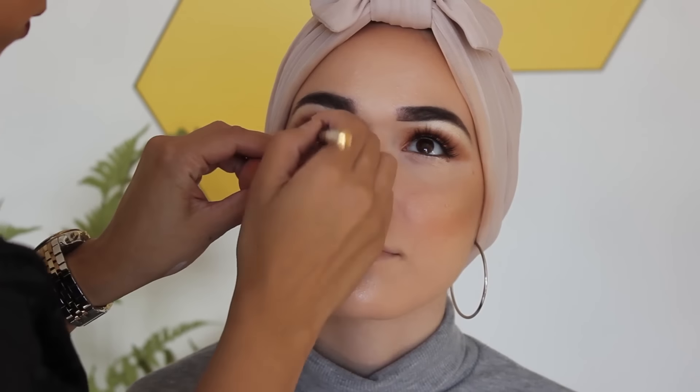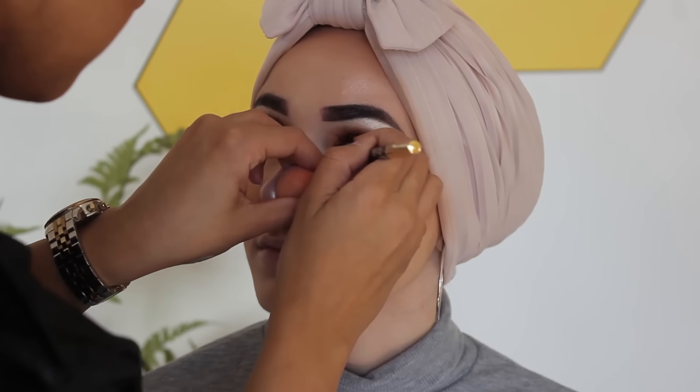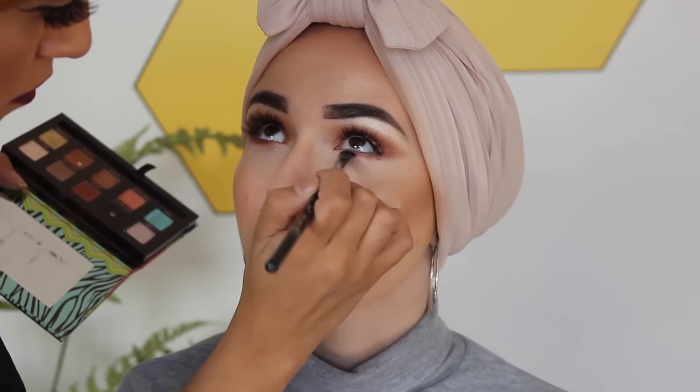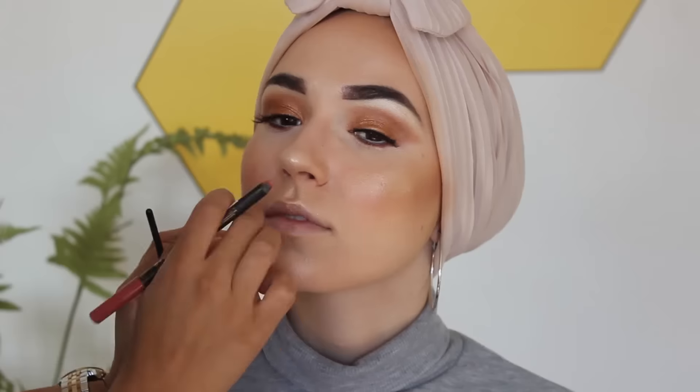Now she's just putting some black eyeliner on the inside of my waterline — I don't usually do that but I really like the way it looked with this look. Also because the eyelashes were really small it kind of didn't drown my eyes. Now she's using an Anastasia palette, putting some red eyeshadow along the bottom of my eyes.